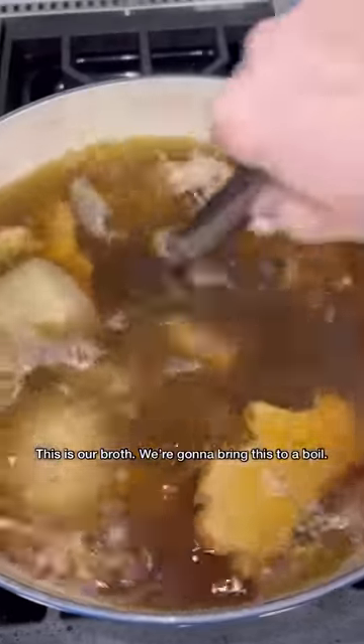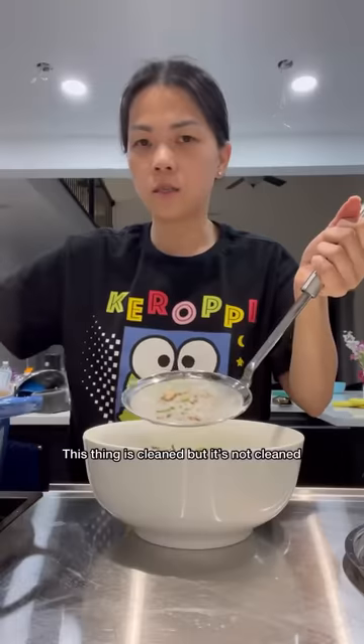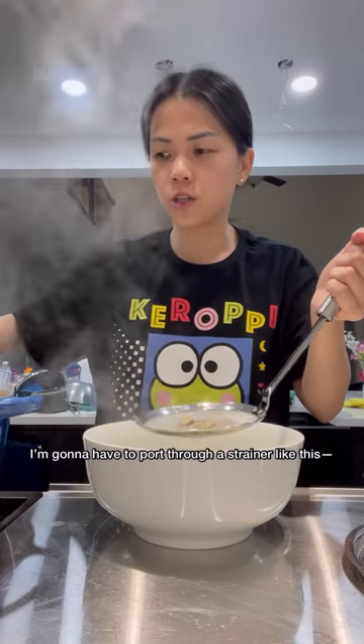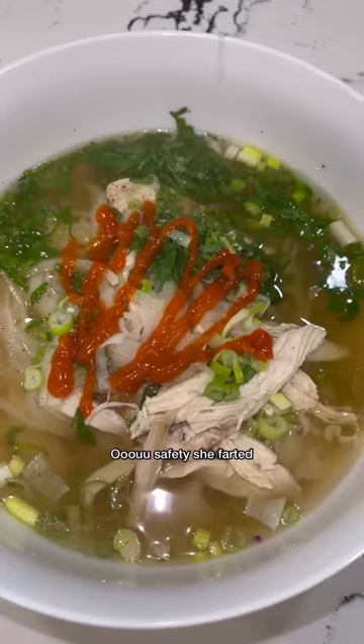We're going to bring the broth to a boil. Technically you want to get rid of all the solids, but since I'm lazy, I'm just going to pour it through a strainer like this.